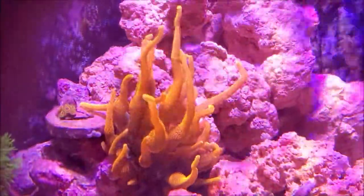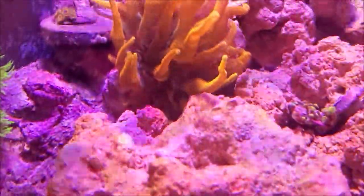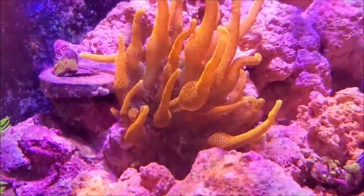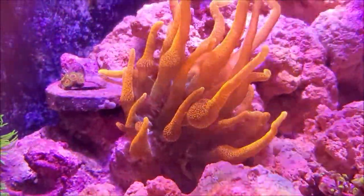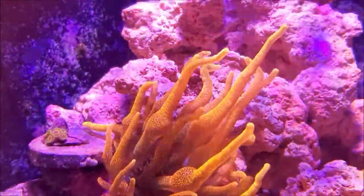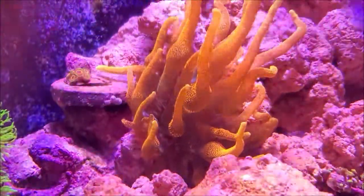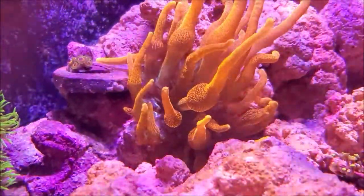Sunburst Anemone. Look at that bad boy. I'm not going to say anything — you just take a look for a while. He's all out and happy today.